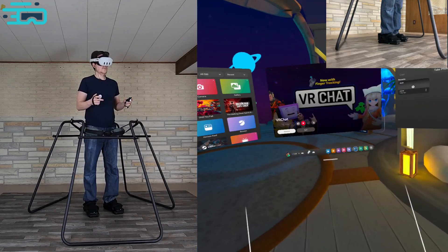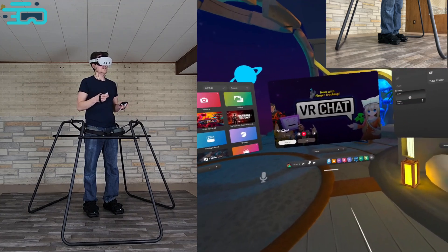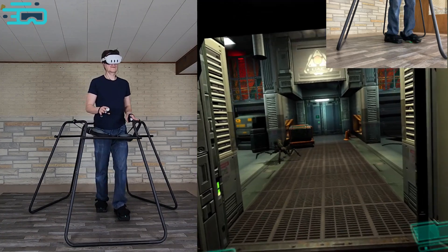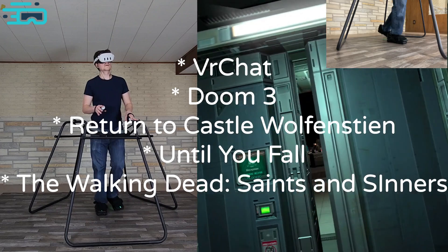Okay, let's talk standalone support, something that we are constantly asked about. I'll talk about the challenges of standalone support later, but for now we have been able to get it working with some games. We've tested it with VRChat, Doom 3, and Return to Castle Wolfenstein, which are Team Beef Mods. Details in the video description or comment.